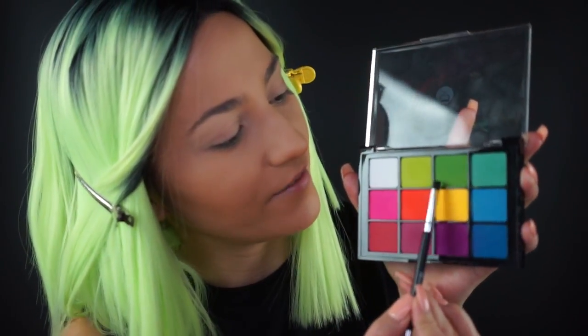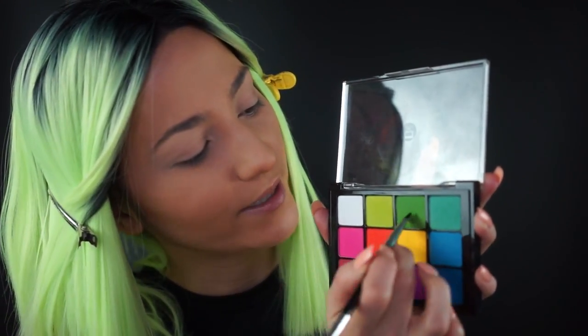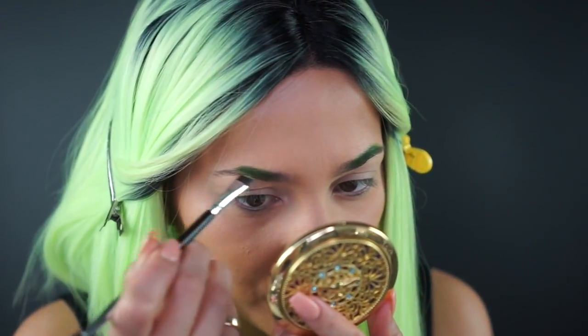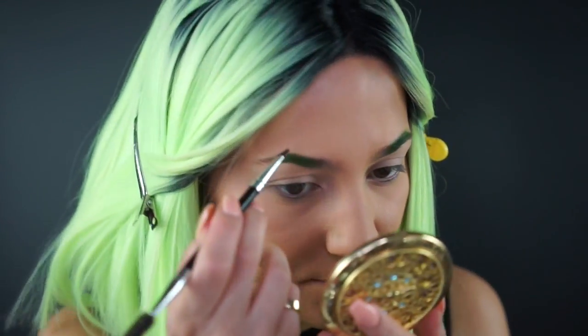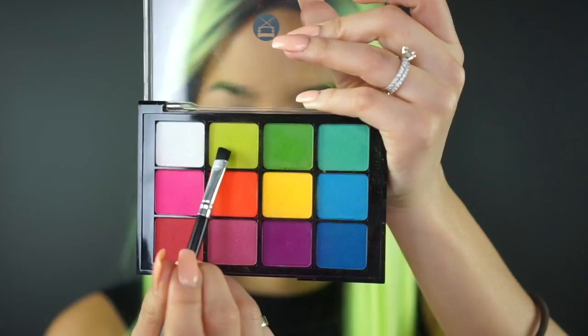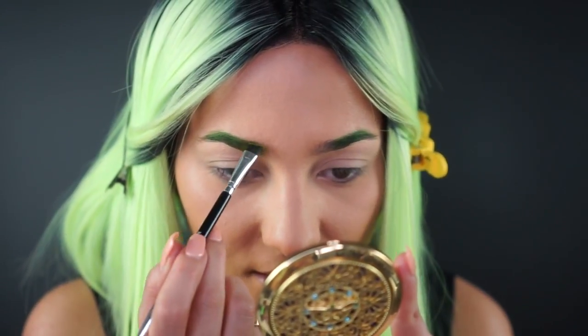I want to create a bit of an ombre green brow. I'm really loving these two shades of green — I might go into an even darker green to darken up the tips of my eyebrows. First, let's start with this color here; it's a very nice true green and we're going to fill in our eyebrows, following the normal shape but exaggerating a little bit up in the corner for a nice peak. Now I'm picking up this more neon green shade for the front of the eyebrows. I really love how pigmented and beautiful these Viseart brights matte eyeshadows are.